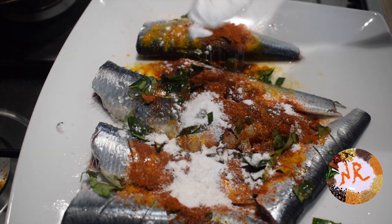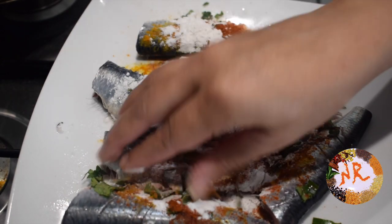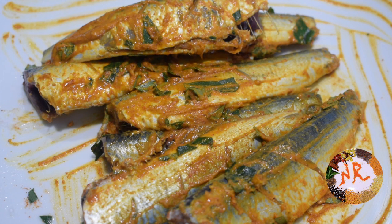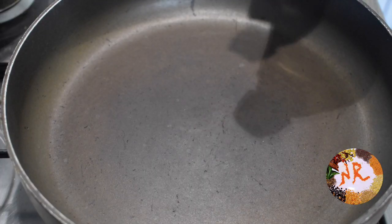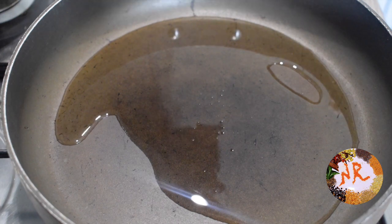Add a little crispy rice flour. Add some peanut oil and mix for a fresh coating. Now we can marinate the fish — let's fry it for about 10 minutes. Use about 4 tbsp of oil.